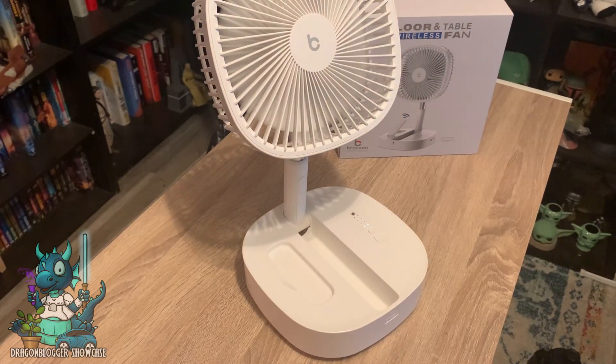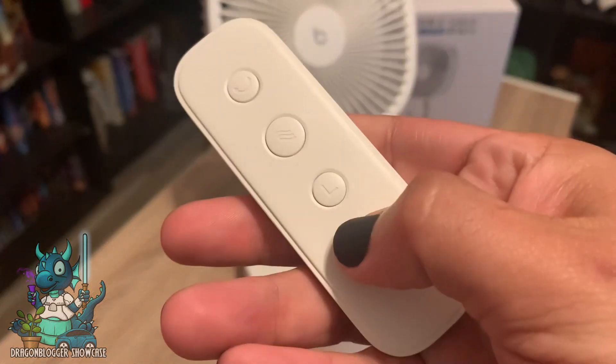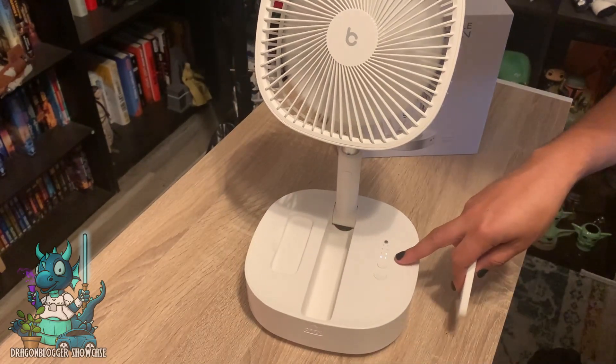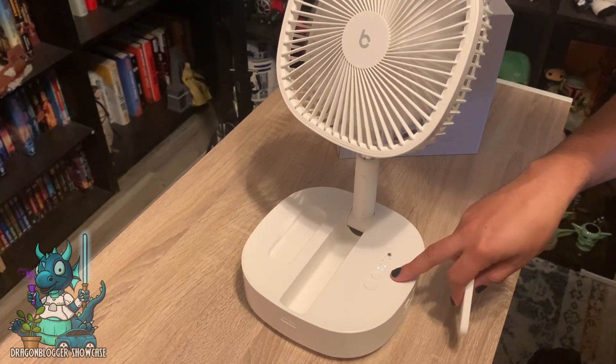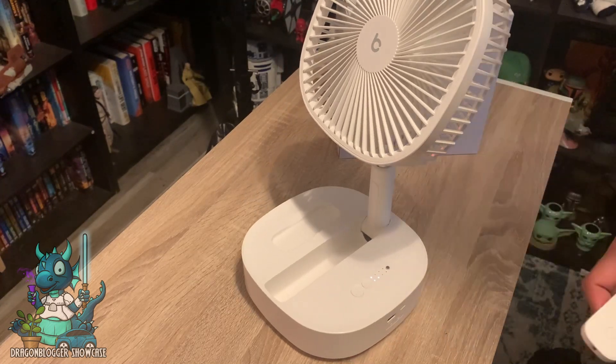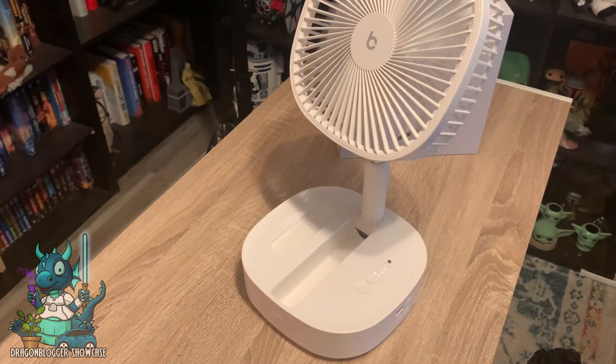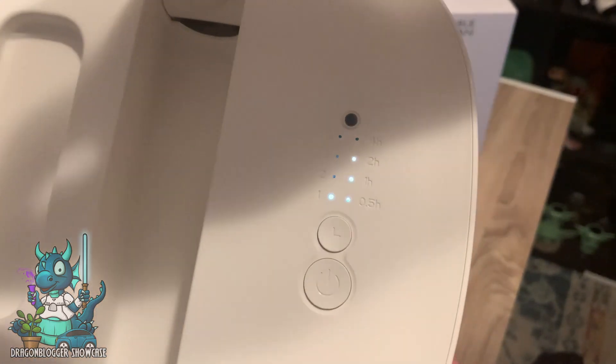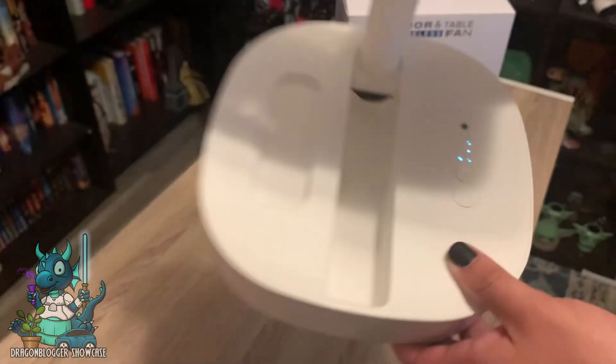It also features a timer setting at the bottom, and these lights are different indicators on the side. It goes from half an hour, to an hour, to two hours, to four hours. Right now it's set at two hours — it's a bit hard to see, but bringing it closer you can see it's on the lowest fan setting and the two-hour mark.